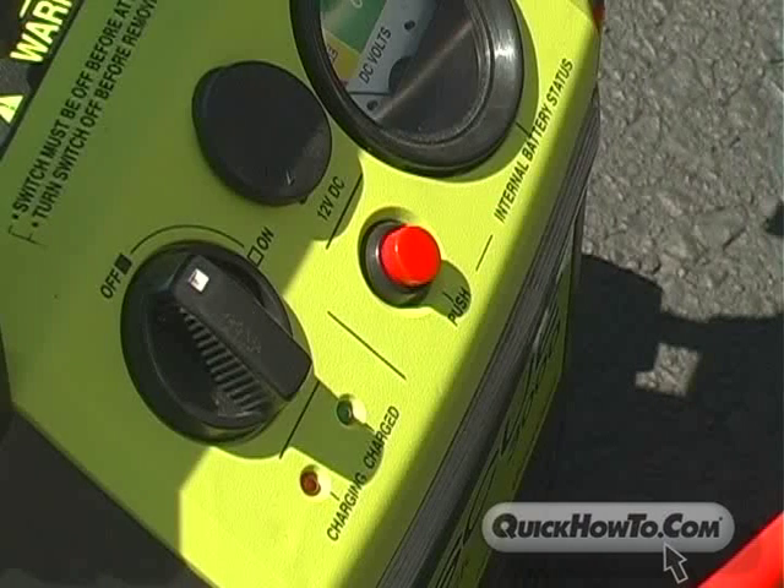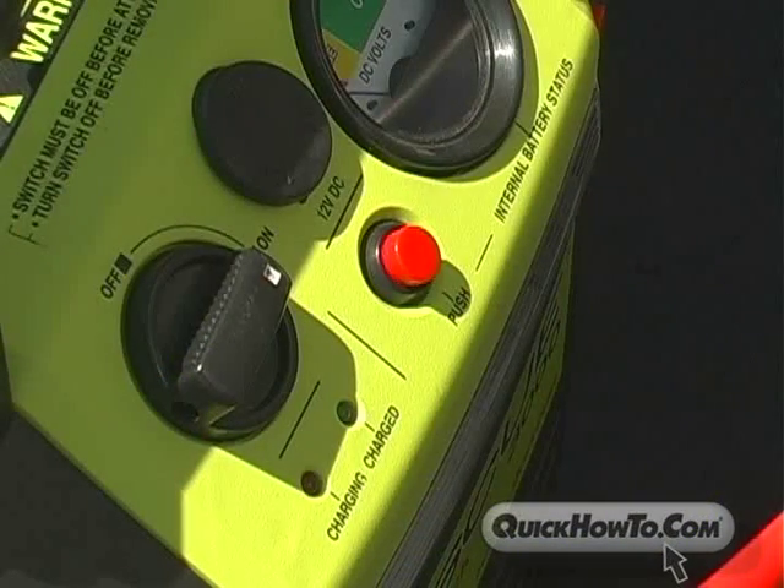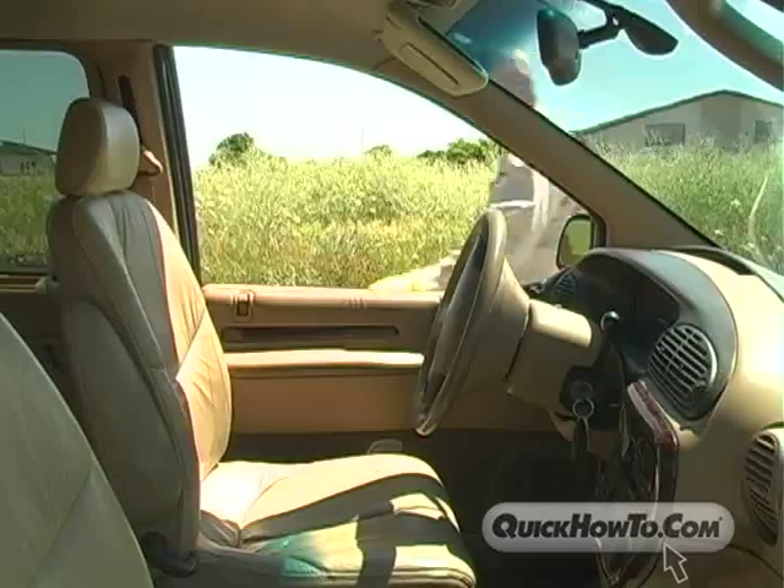Once assured you have the correct connection, turn the booster pack's on-off switch to the on position. Don't be alarmed — that intermittent beeping is letting you know the unit is turned on. When you turn the booster pack off, the beeping will stop.